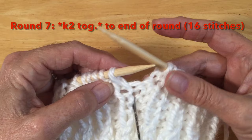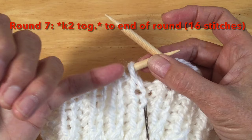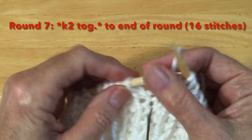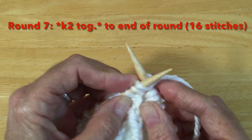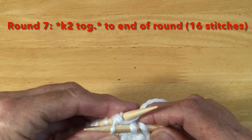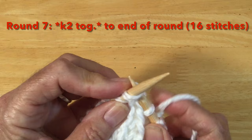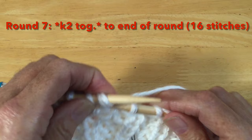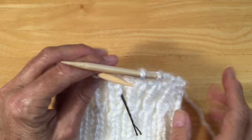For row seven, we are going to decrease again and knit two together. We do have knit, purl, knit, purl — that's okay. We're going to insert our needle into the purl stitch and the knit stitch and knit these two together — through both of them and off. Again, the knit and the purl, taking them both together and knit them both together. I'm at the end where I've knit two together all the way around.